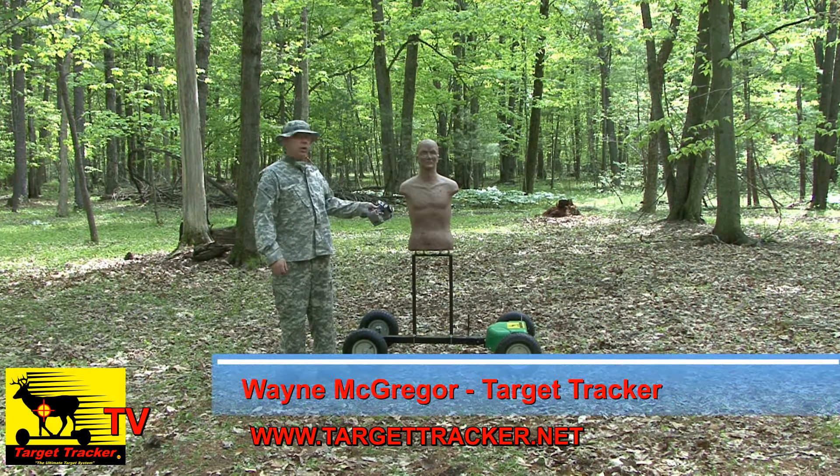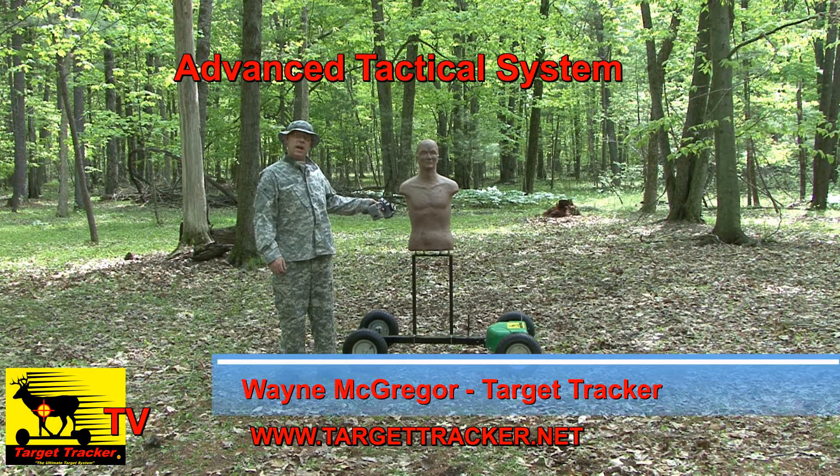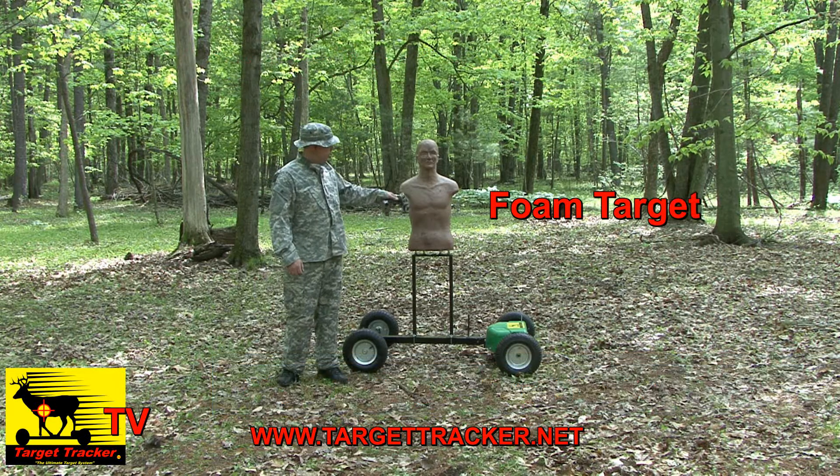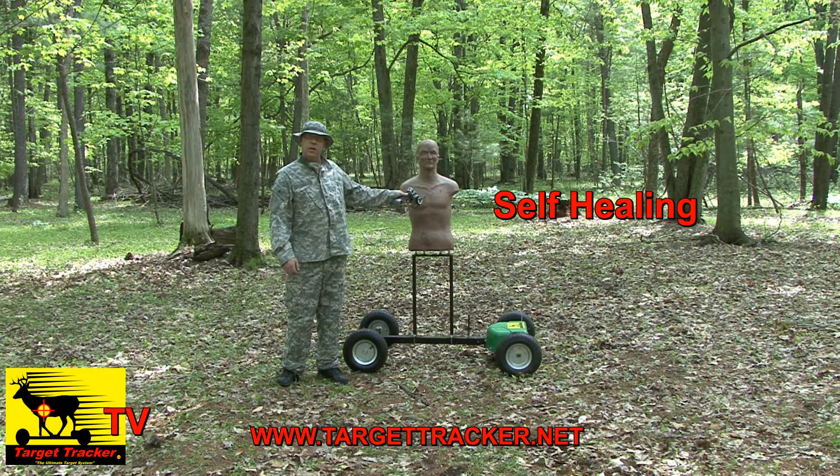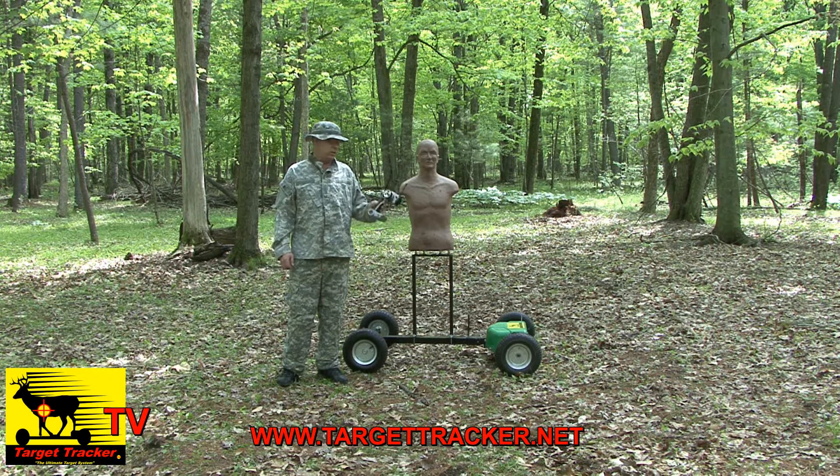I'm William McGregor with Target Tracker, and right here, this is our advanced tactical system. It has a foam torso target on here, and it's self-healing. We're going to show you a little bit about the operation of the system.